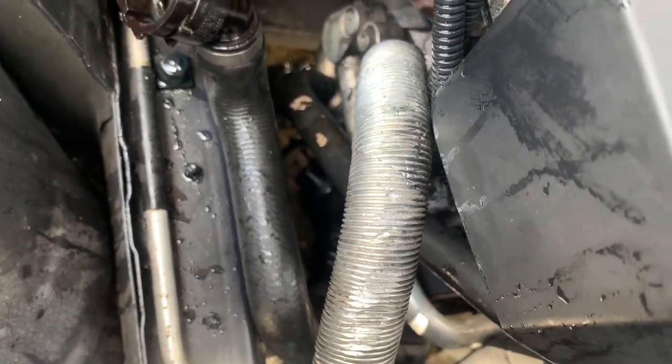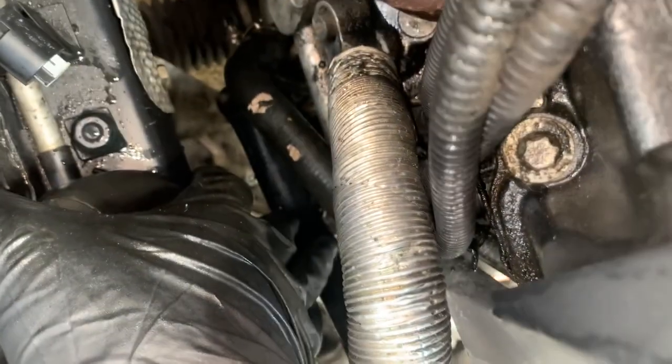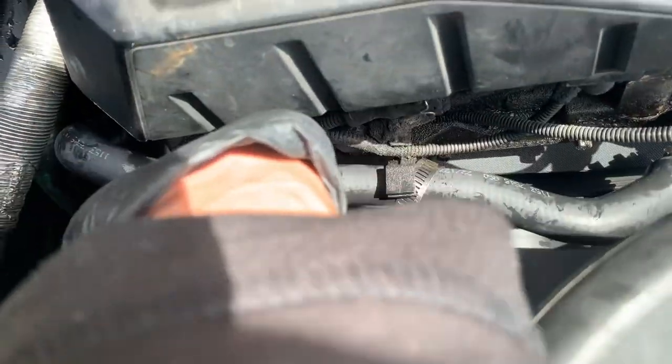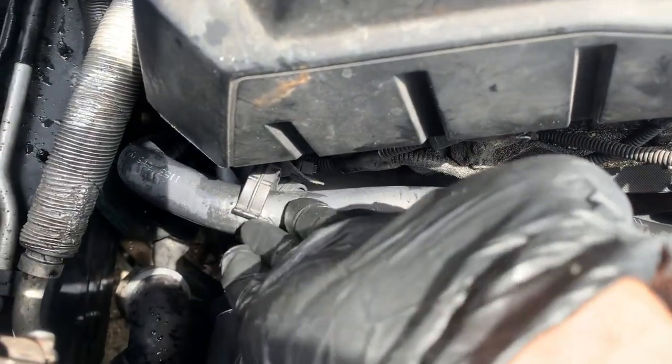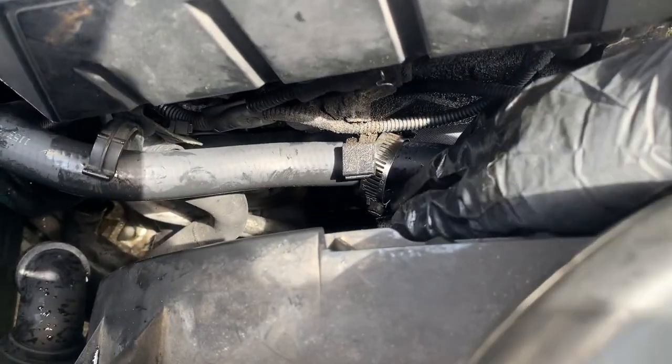Slip the hose back onto the thermostat housing. With the new coolant hose connected to the thermostat, route it through the clips where it holds the hose in place — this makes it easier to connect to the thermostat housing.